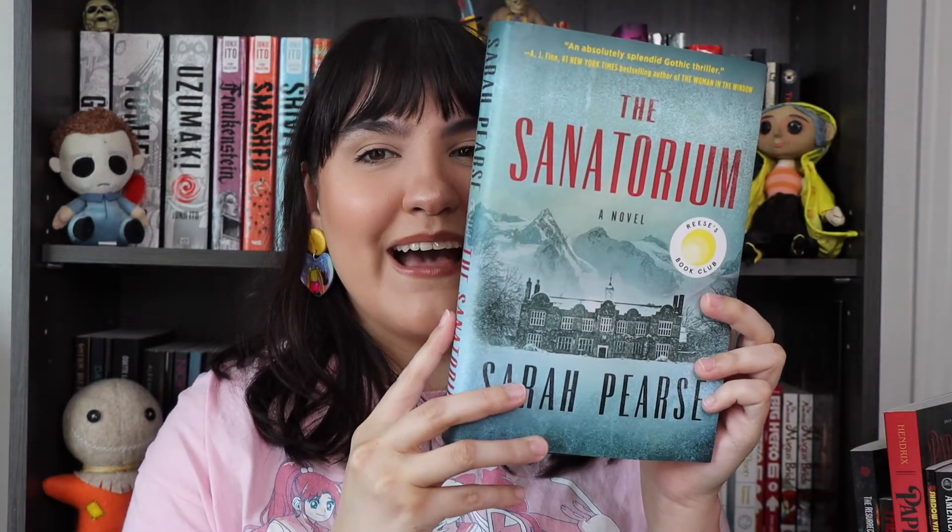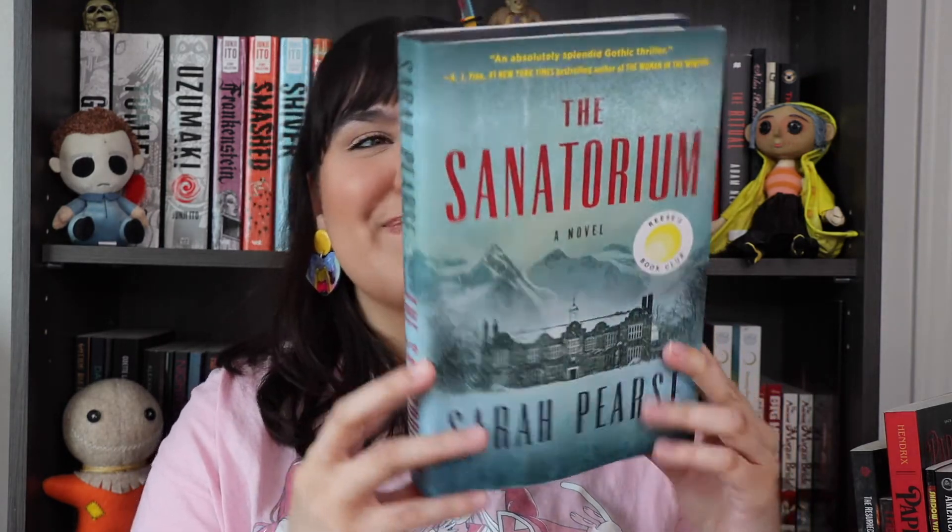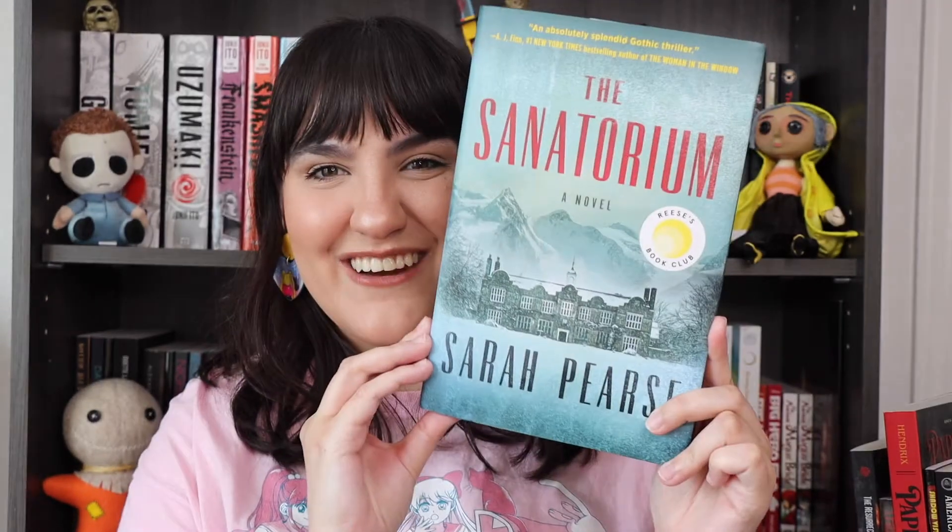This one sounds really good — right up my alley! I'm really excited for this one. They both sound really good. I'm interested to see how I feel about either book, but this was a really great package. Even if I'm not the biggest Stephen King fan, it's exciting to get his newest book in this package. I do like collecting his books and attempting to read them, so I'm excited to add it to my collection. But The Sanatorium — this one sounds right up my alley.